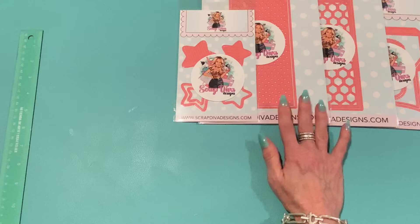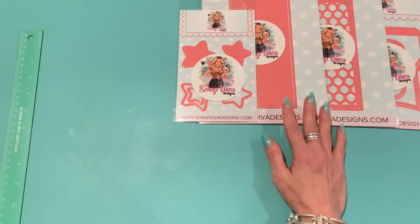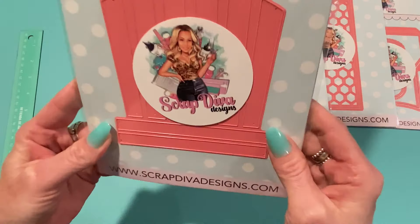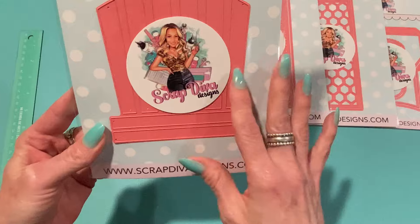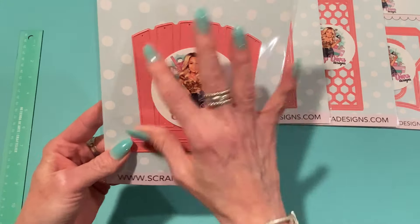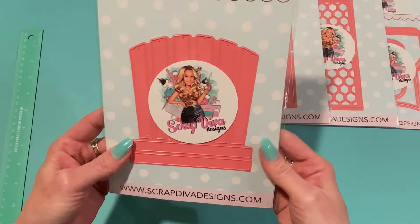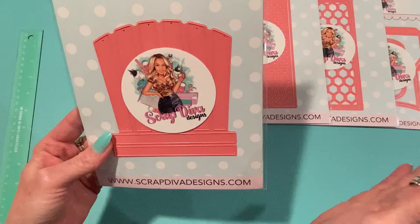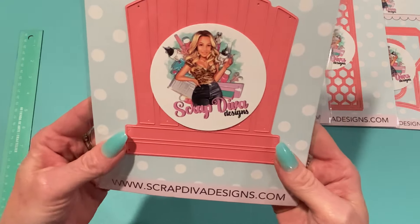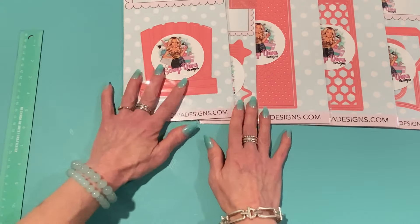The next set is called the Beach Chair Mini Album. This one definitely opens up into another section and makes a mini album in the shape of a cute beach chair — that'll be really fun to make. I can totally see a cute beach scene on this. As a mini album, you can make like a summer vacation album. Really exciting to work with.